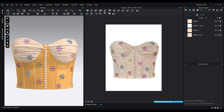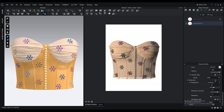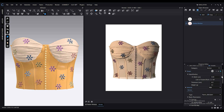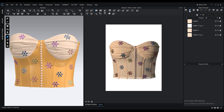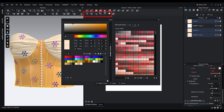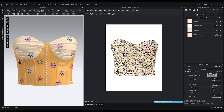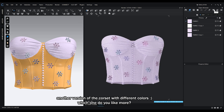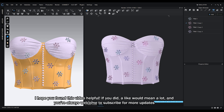Lighting is one of the most important aspects of 3D rendering, especially now that we have highly reflective materials like metal. Make sure to use good lighting presets or consider creating your own lighting setup using the tools provided by CLO3D. If you found this tutorial helpful, please give it a thumbs up and don't forget to subscribe to my channel. Thank you for watching!